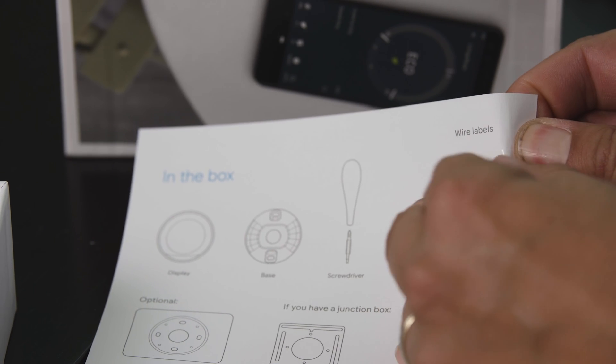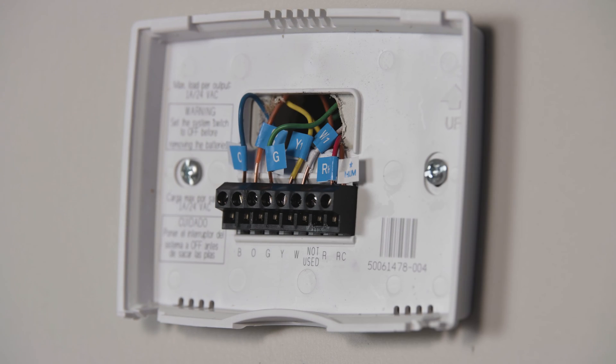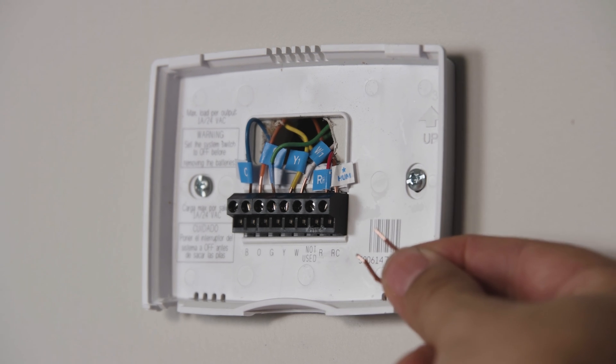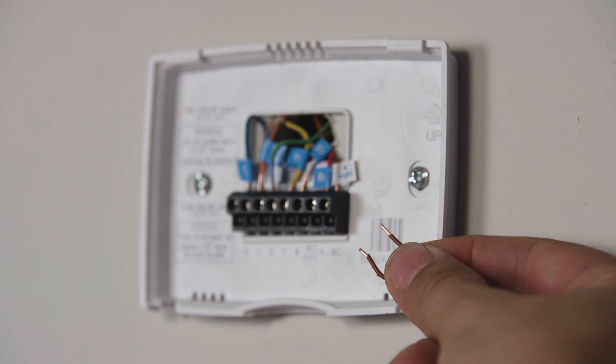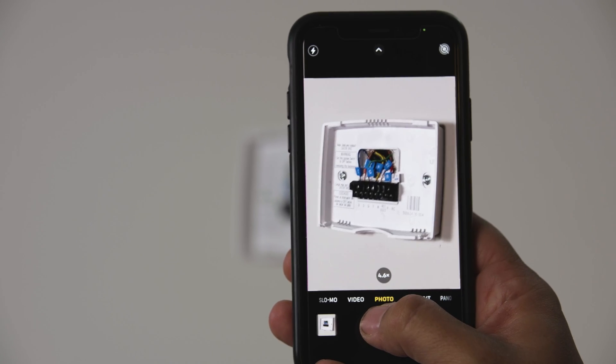Next, label your existing wires to make installation easier. Be sure to label them with the letters that they go to, not the color of the wires. If there's a jumper wire connecting two wires together, you can remove that — you won't need it. I like to take a picture of the wires on my phone as well for reference.